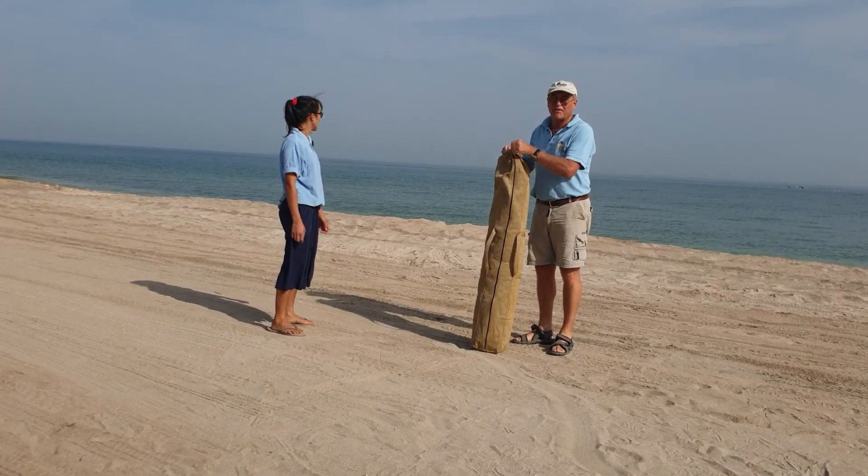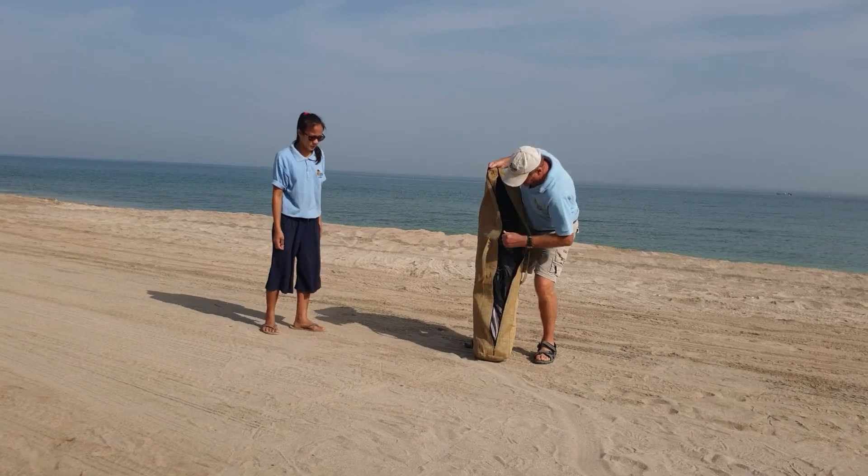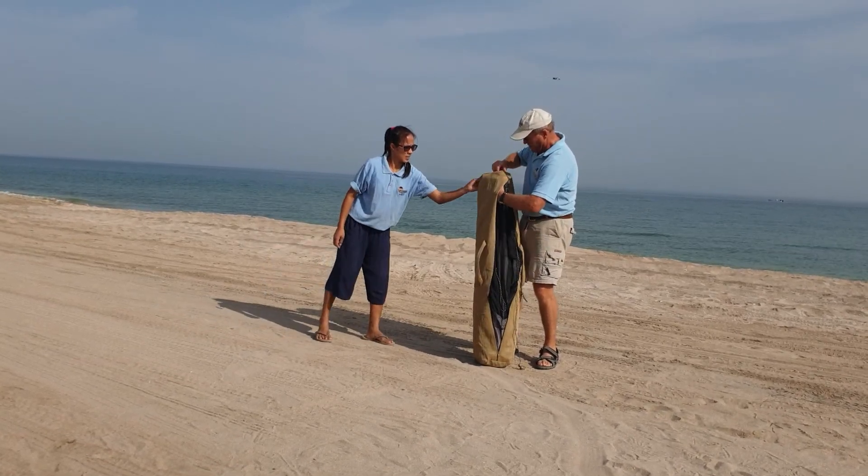Good morning. This is our shade, very good for groups of people, and very easy to put up. Rosemary and I will show you now how to do this.